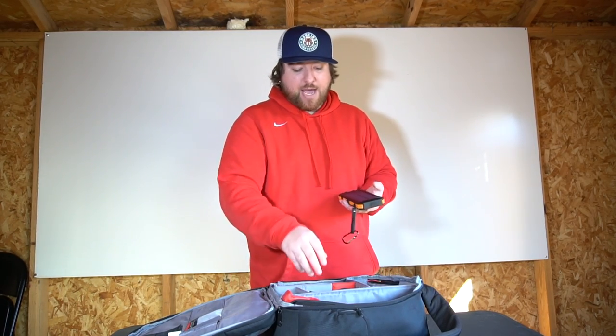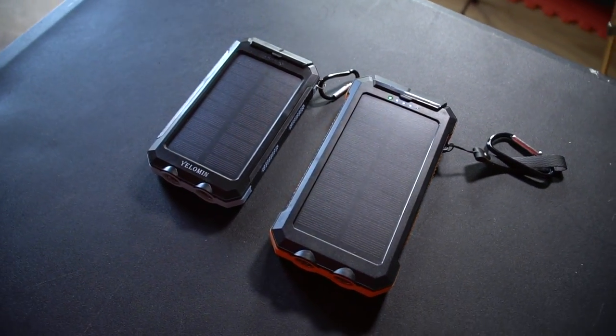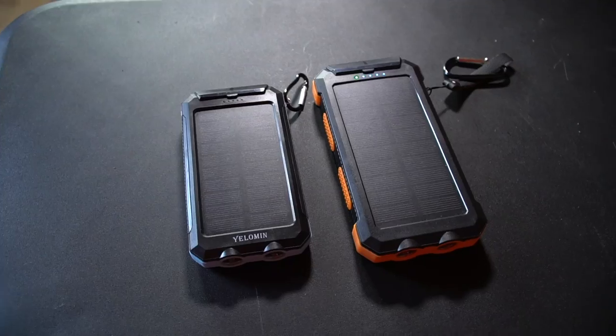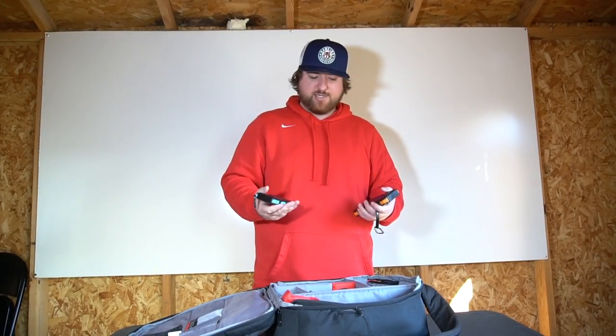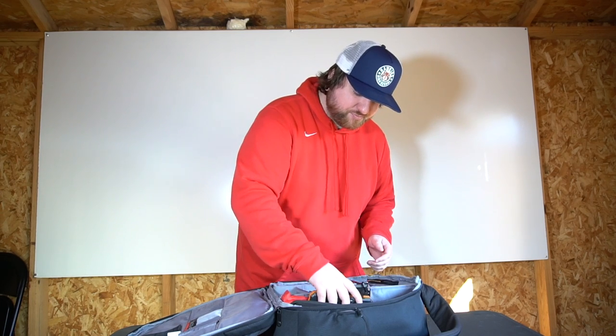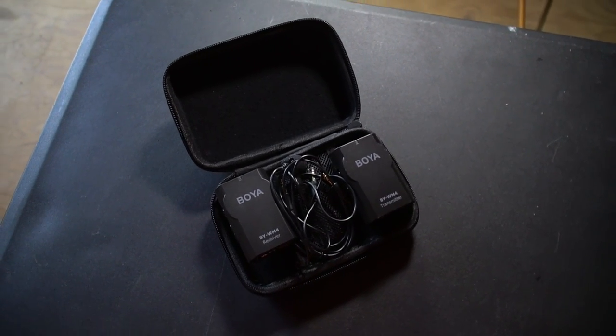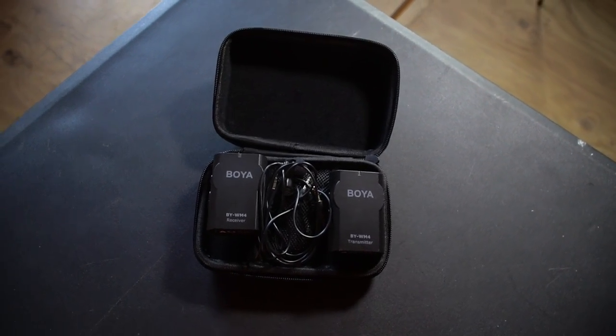Next up: power packs. I usually have these plugged into my pocket, running to the screen and my camera so I'm not switching out batteries constantly. These are also solar, so when one runs out I just throw it in the sun whenever we're filming out in the field. I also have wireless mics in my bag — I don't use them too much. They're really cheap, but I wanted to try them out when I did a mic'd up series when I worked for the White Sox.